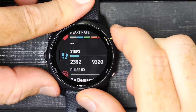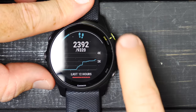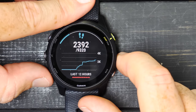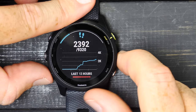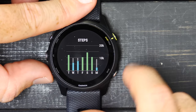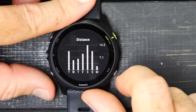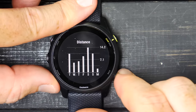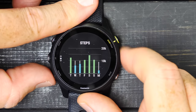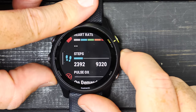You can see the different sport profiles, heart rate, and steps. If I tap into steps, you can see my steps throughout the day and my progress toward a goal shown as a little arc. I'm only about a quarter of the way into my step goal. I can press down to see more portions of this widget — steps over the last seven days, distance over the last seven days, and more detail.